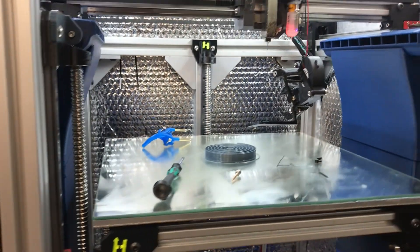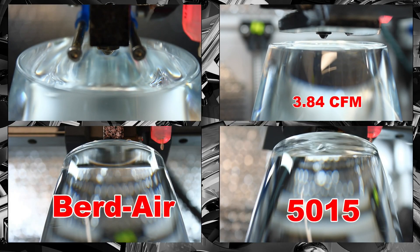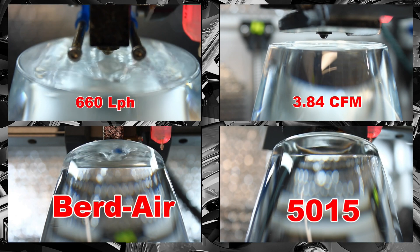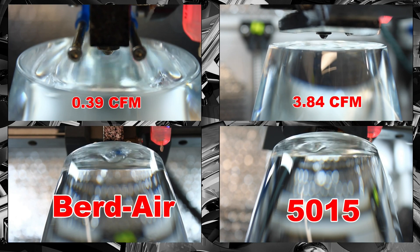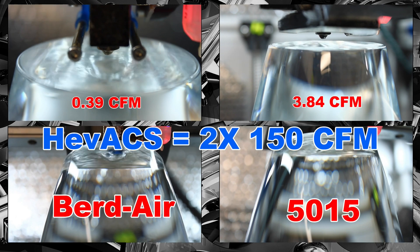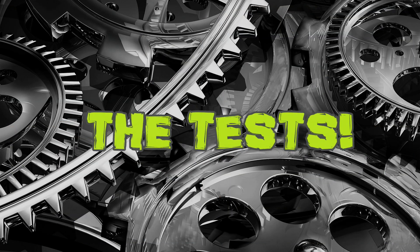Before we start the infrared test, let's look at the different pressure levels created by the Baird air and the 5015 fan ducts. The 5015 fan is rated for 3.84 CFM, while the Baird air pump I'm using is rated for 660 liters per hour — which in reality translates to a tiny 0.39 CFM. Remember, the EVAX is equipped with two 150 CFM fans. Now, without further ado, let's look at the FLIR infrared test results.